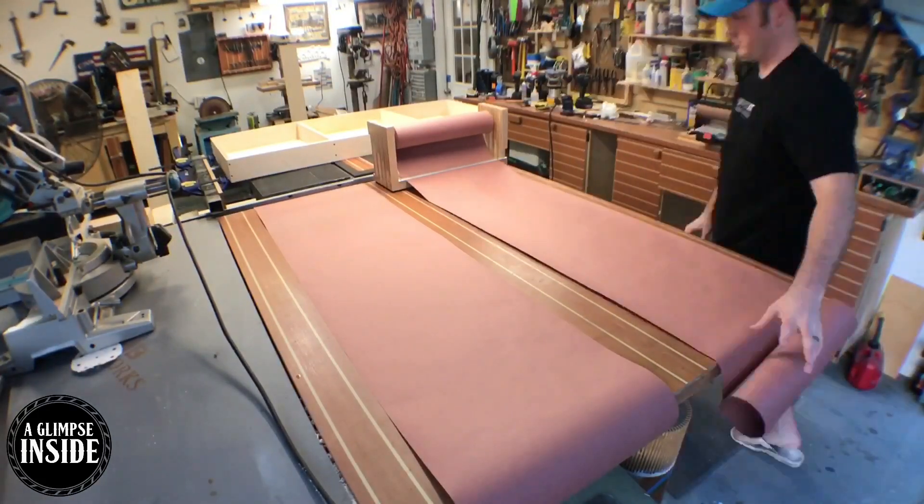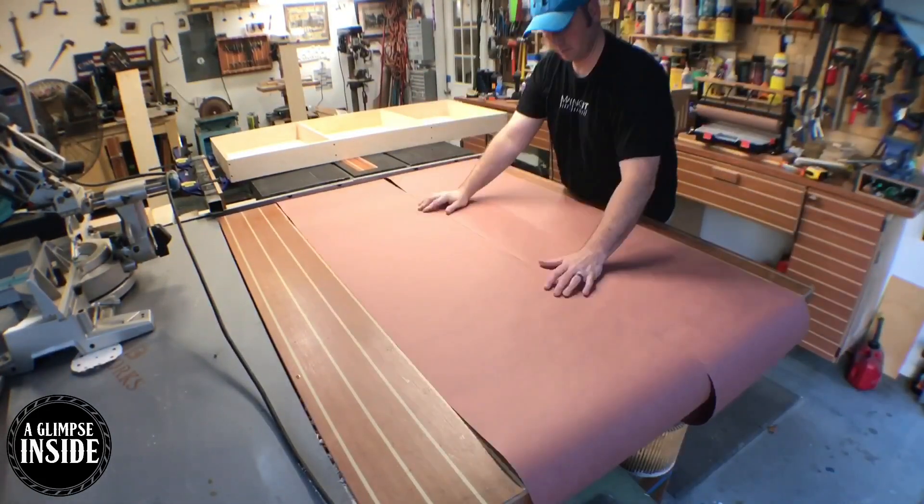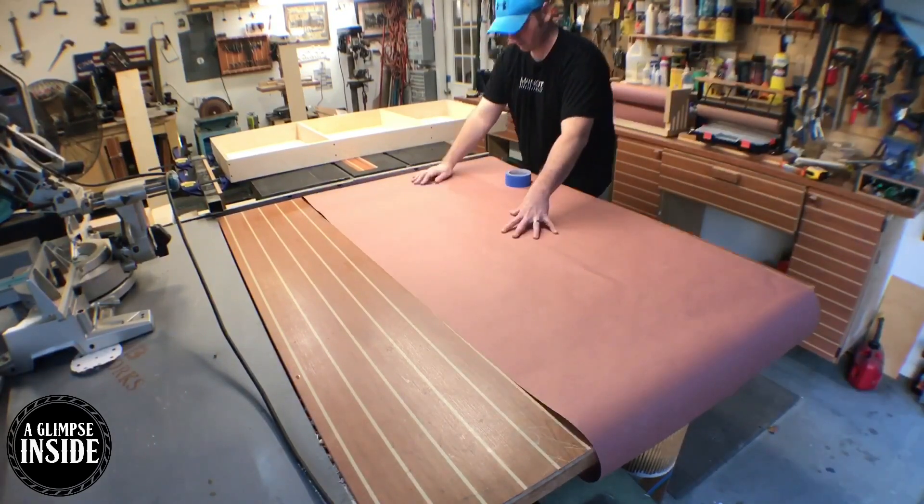Now it's time to go ahead and prep to apply some stain. Man, that is a handsome paper cutter — wonder where I got it.